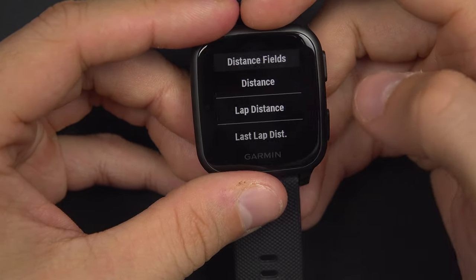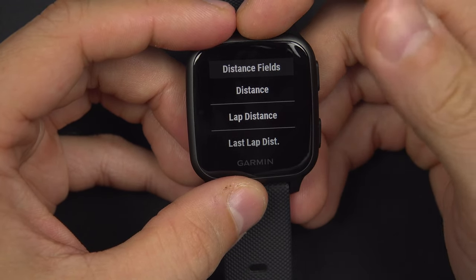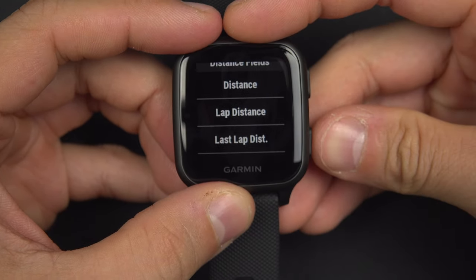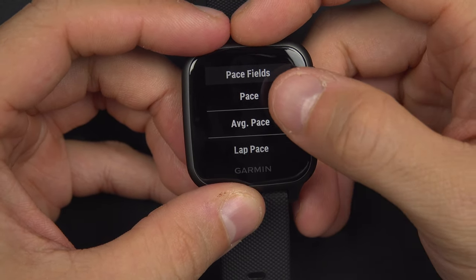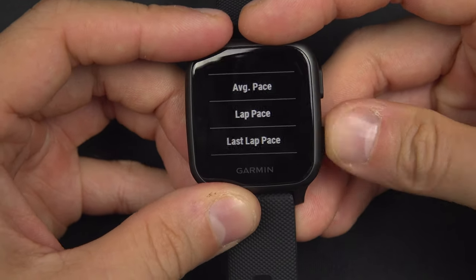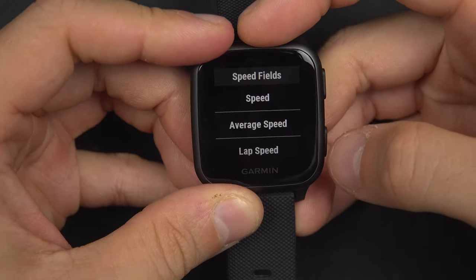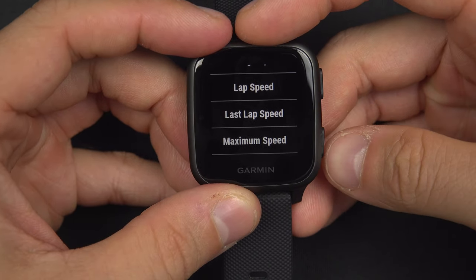In the distance field, you have the distance in kilometers or miles depending on where you are in the world, then the lap distance and last lap distance — the same principle. Then there are pace fields: your pace, average pace, lap pace, and last lap pace. And then speed fields: your speed, average speed, lap speed, last lap speed, and maximum speed.